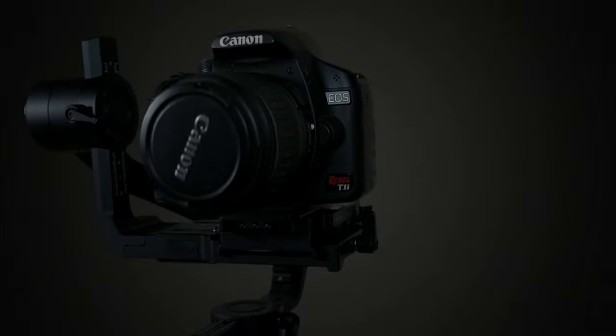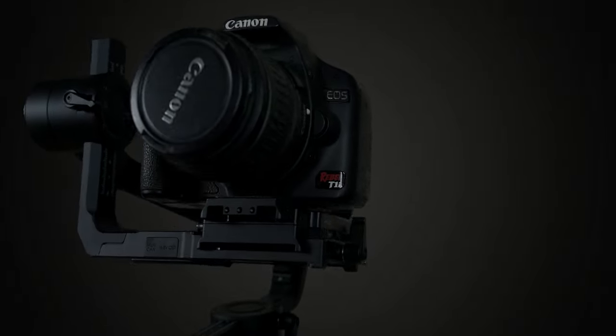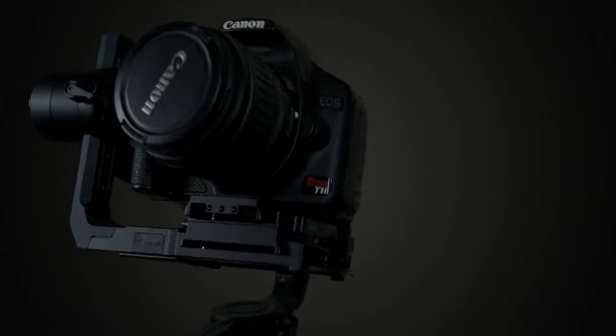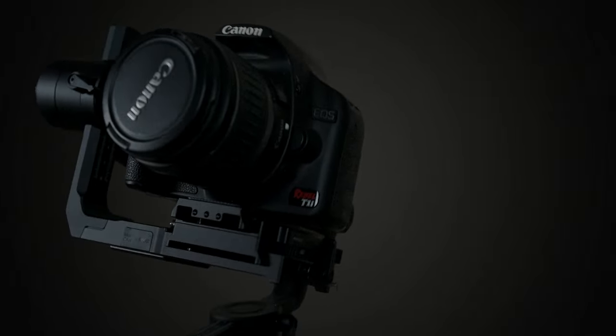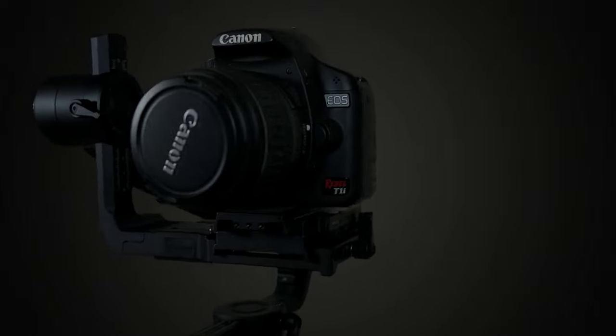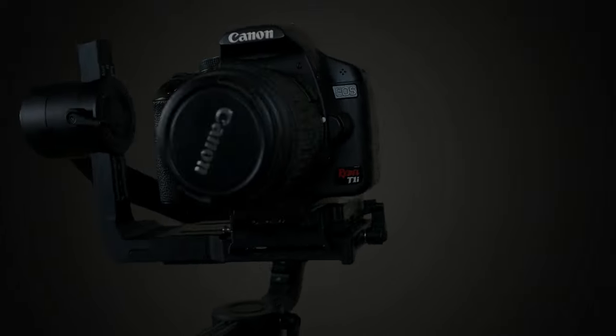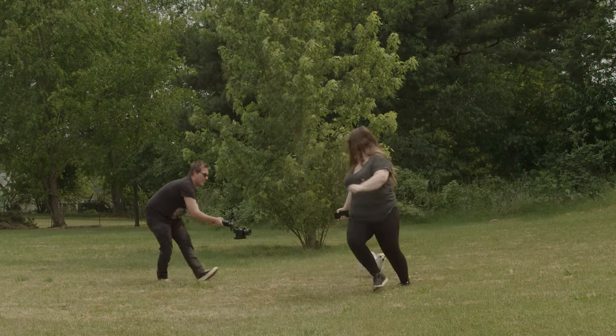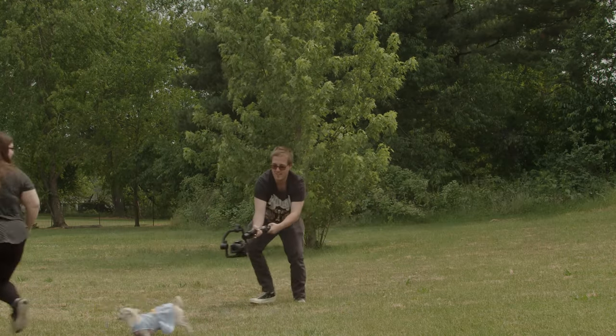Another great feature on the Moza Air 2 is the auto tuning system. You can see it shaking the camera around — what it's doing is detecting the weight of the camera and interpreting how much force each individual motor needs to work to keep everything balanced and steady when you're shooting, which makes for an overall nicer and smoother experience.